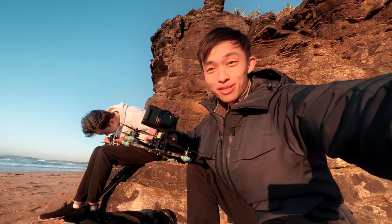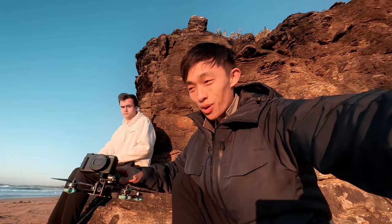I've got the brand new ZV-1 Mark II on the FPV drone. I've never even tried it — this might blow up. I'm just scared. Please don't crash and break this.